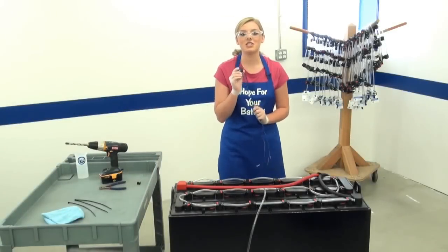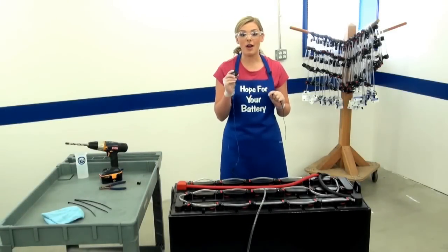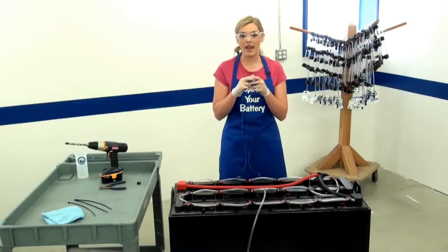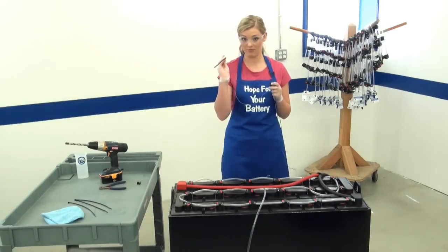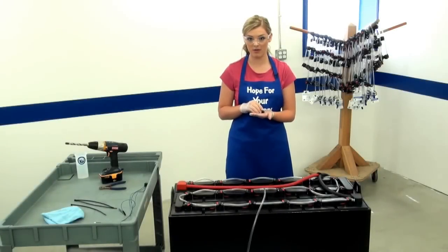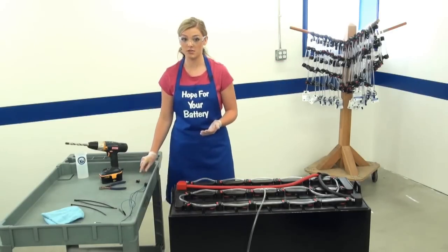This is the sensor our technician is going to install. It has three wires: the black wire will be attached to the negative post, the blue wire will be attached to the positive post, and another blue wire has a sensor probe attached. Also included are two self-tapping screws and a rubber grommet. You might want to use a rolling cart to put them on so they do not get lost.